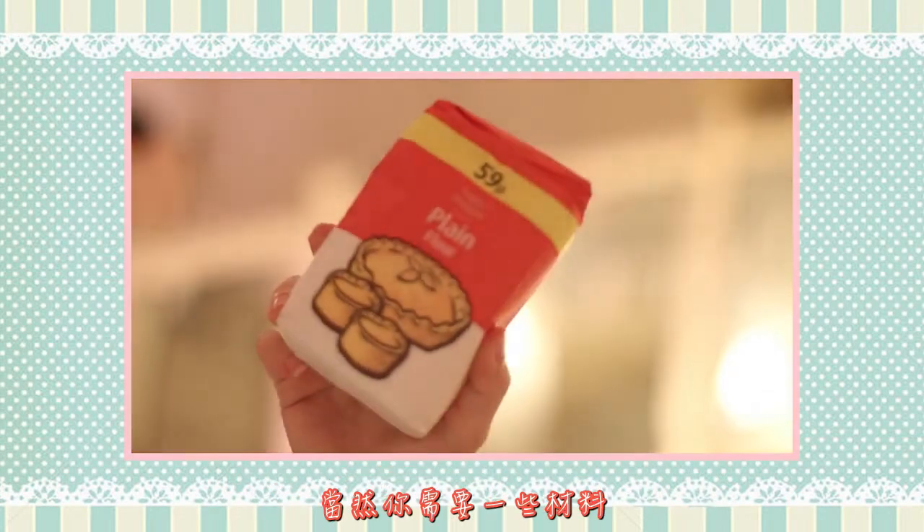Of course you will need some ingredients: flour, milk, butter, an egg, and some salt.